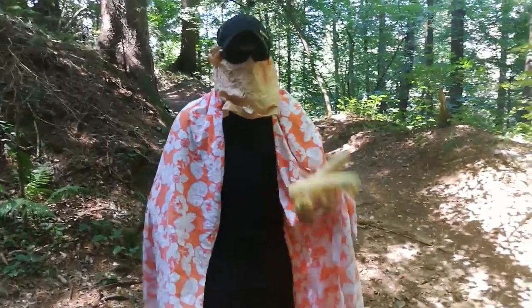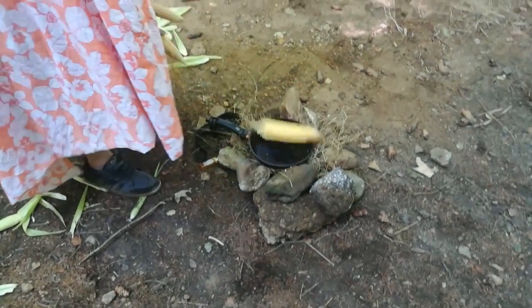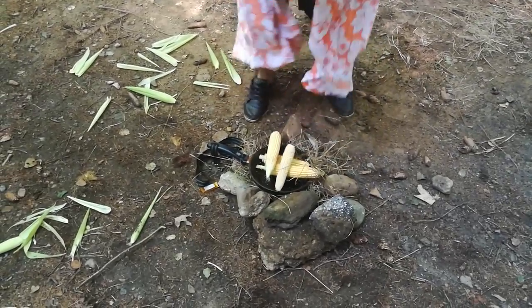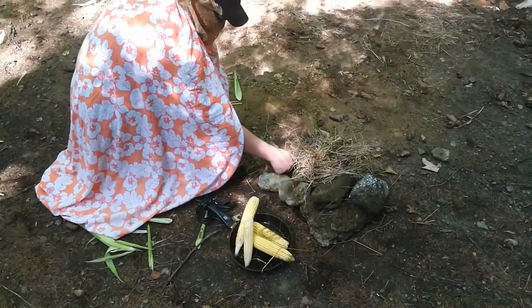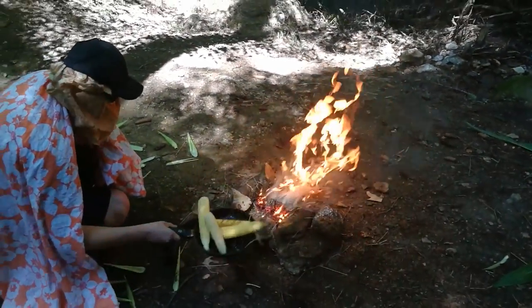We have three more corn, so let's put them in the pot. My fire just went out, Jesus Christ. Alright, let's just throw the remaining corn in — kinda missed one. Now we need to start the fire all over again. There we go, now the fire has started. Now put on your corn.